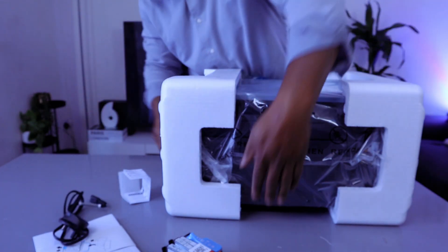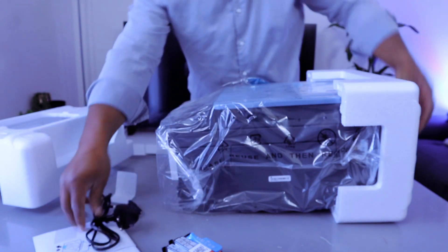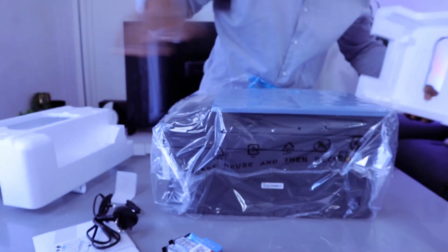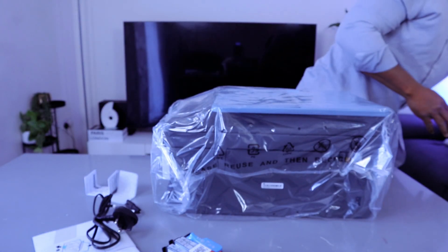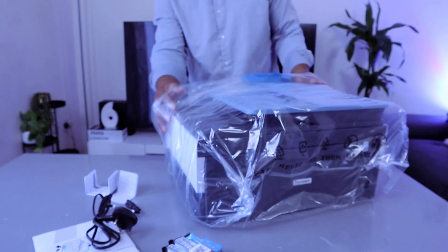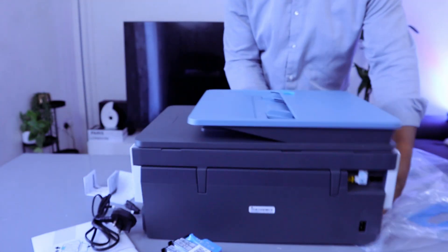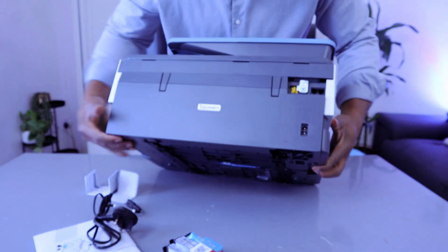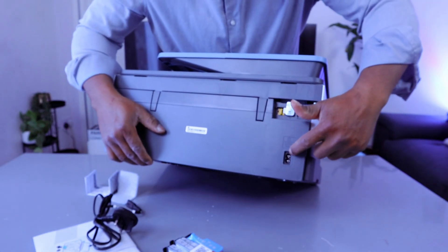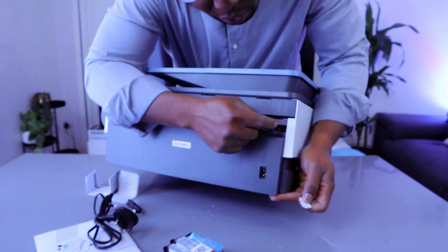The power cable is a 3-pin power cable. The power cable for this printer connects at the back here. You remove the paper cover. The USB port goes here, and Ethernet goes in here as well.